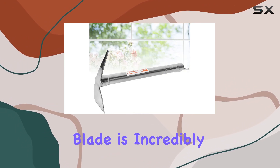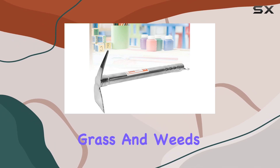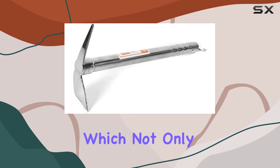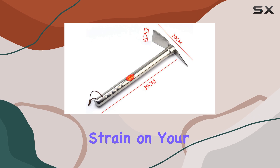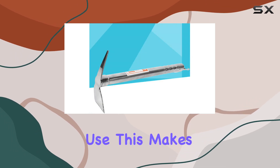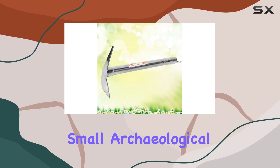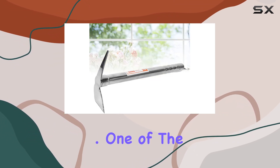The pickaxe's stainless steel blade is incredibly sharp, making it easy to slice through tough grass and weeds with minimal effort. Its long handle is made from fiberglass, which not only provides a sturdy grip but also reduces the strain on your hands and back during prolonged use. This makes it an excellent tool for various tasks such as small archaeological projects, harvesting onions and carrots, and preparing flowerbeds.